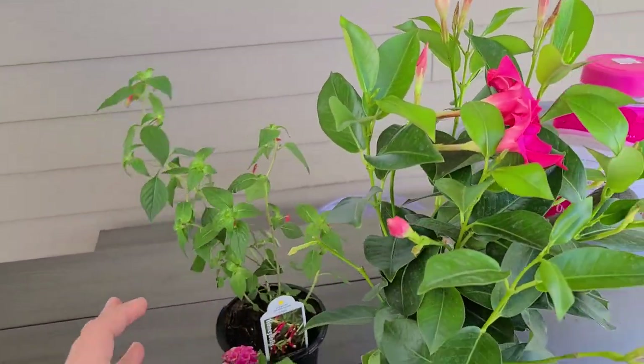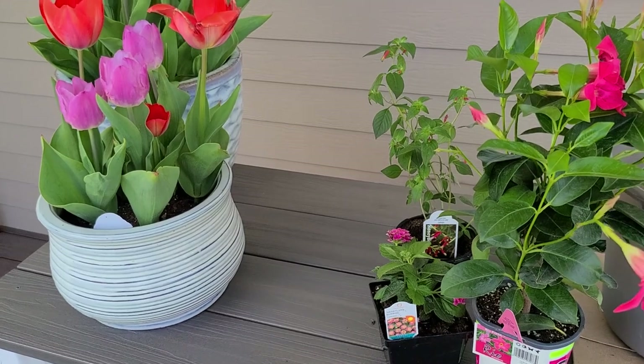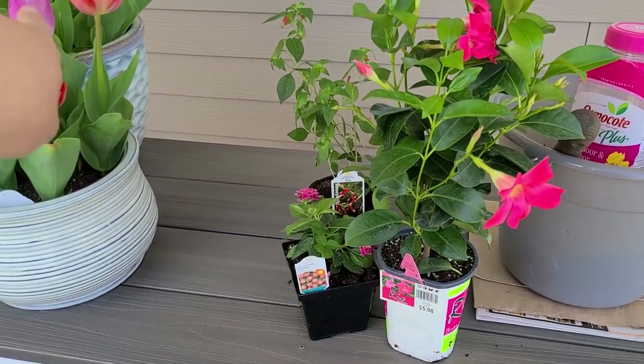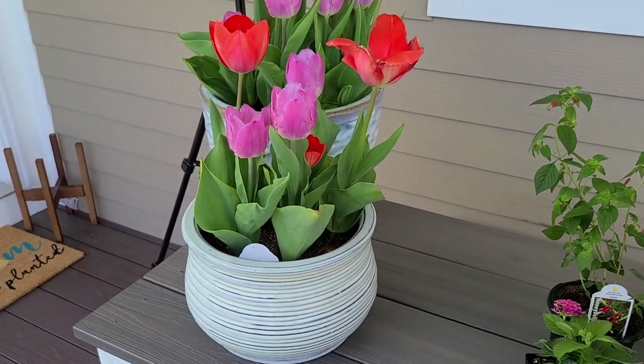I'm going to split these three plants among two containers. The cigar plant or capilla, which gets about 18 to 24 inches, will go in the biggest planter with the mandevilla in the back. The lantana should fill out the smaller pot nicely on its own.